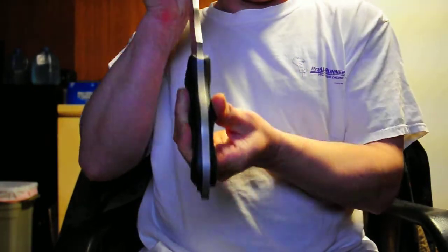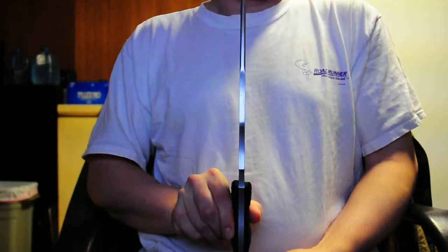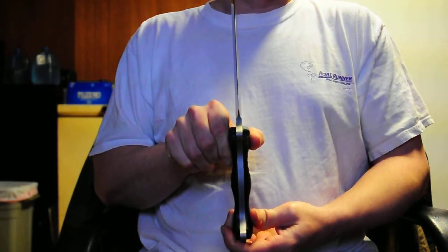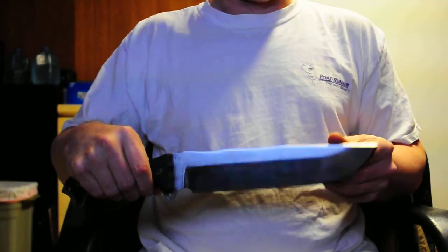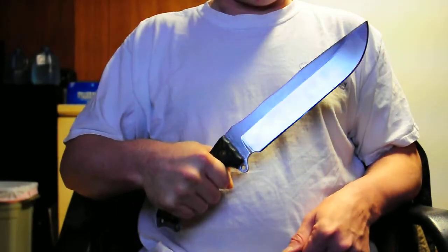It's a very thick blade — a thick knife. You can see how wide the blade is. It's a really, really nice blade. It's good in the hand. It's great at tripping.